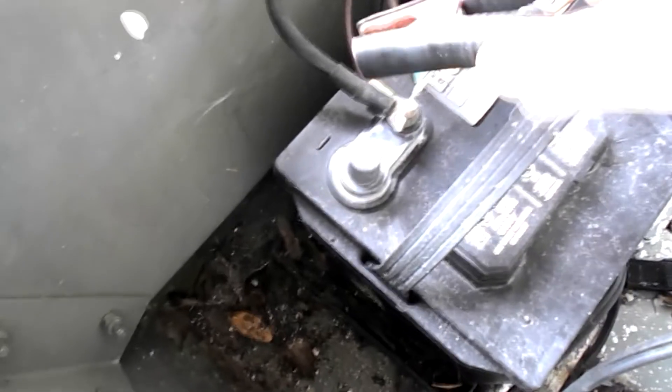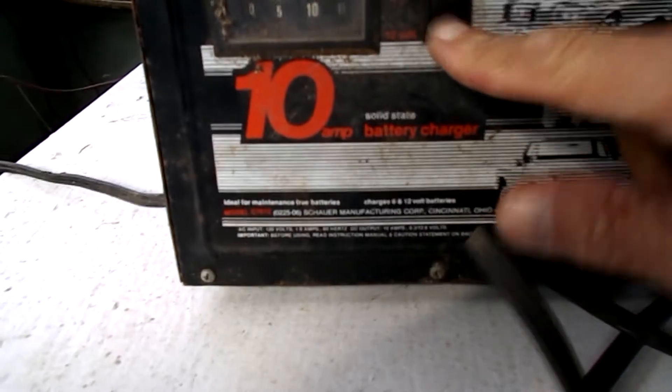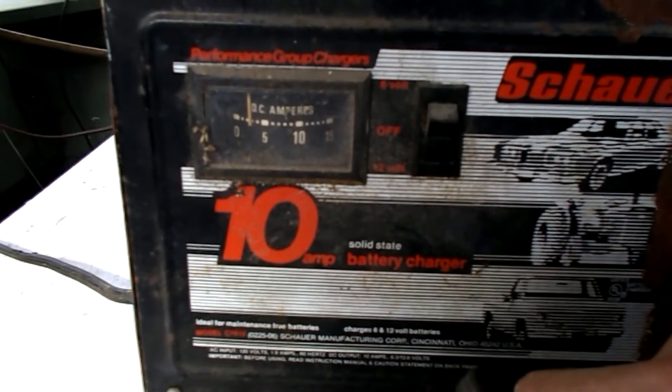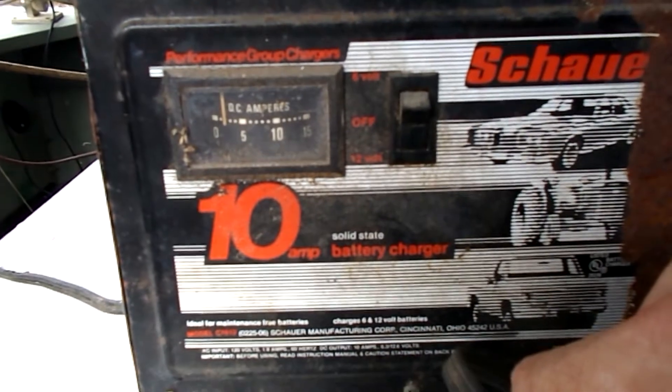I can see the negative emblem next to the post and I'll put my black clamp on there. There's my positive insignia near the post and I'll put on my red clamp. Go ahead and turn my battery charger on — it jumped right up to about 4 amps, and now it's settling down around two and a half to three.